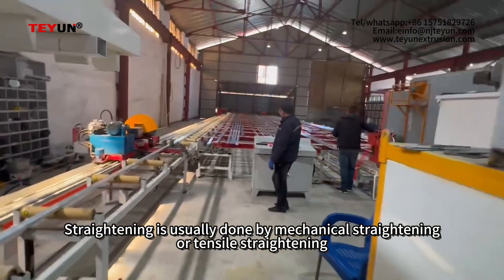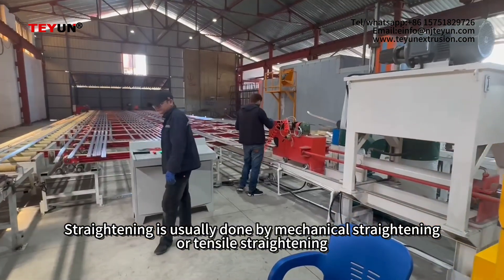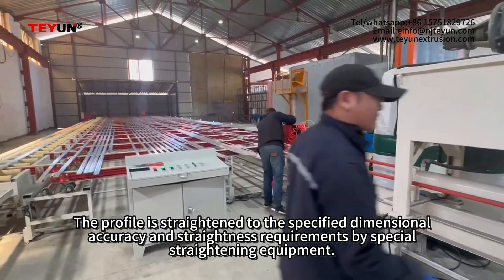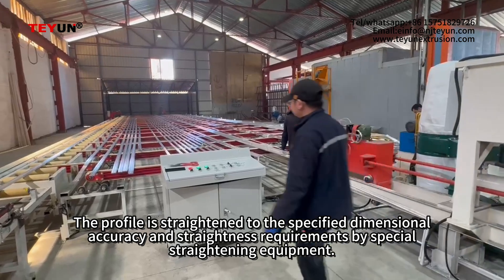Straightening is usually done by mechanical straightening or pencil straightening. The profile is straightened to the specified dimension, accuracy, and straightness requirements by special straightening equipment.